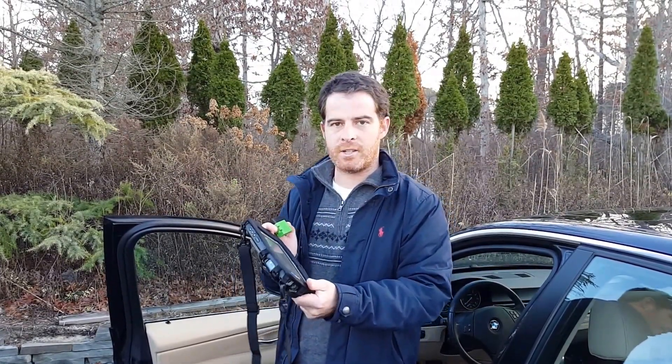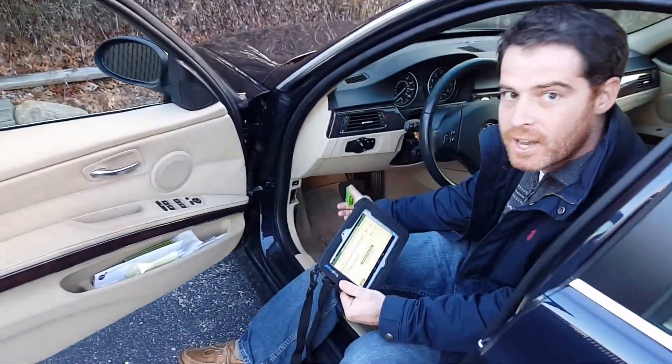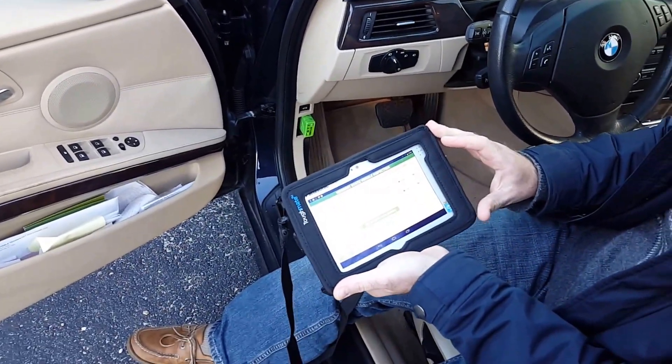So I'm going to go ahead and perform the test here so you can take a look. I'm going to come over to this vehicle and locate the OBD2 scan port, which is generally down underneath the dashboard someplace, and go ahead and plug the tool in. Once that powers up, it's going to go ahead and connect to the application.